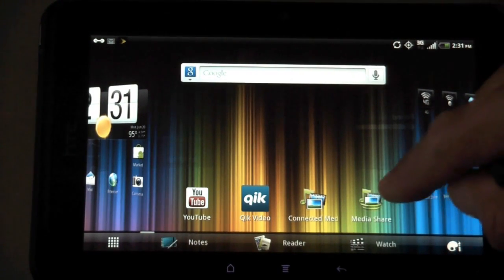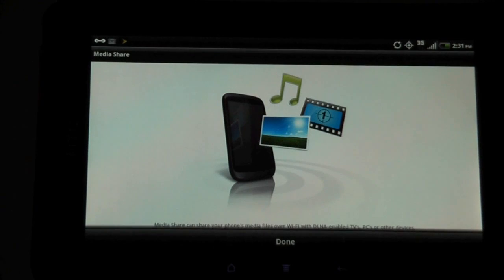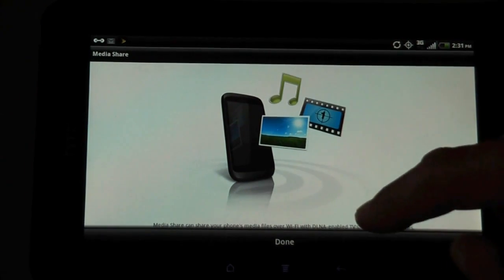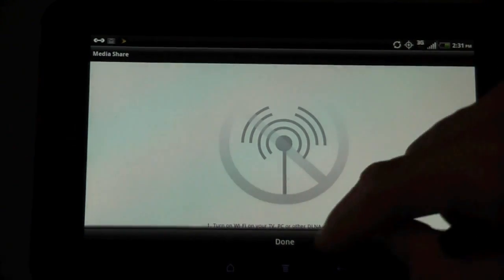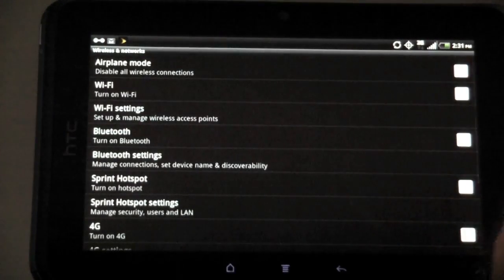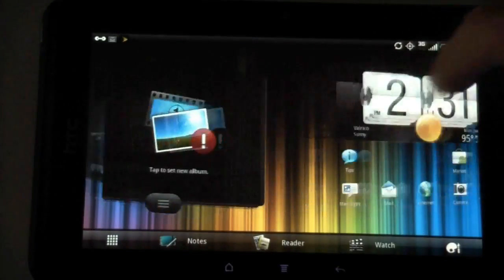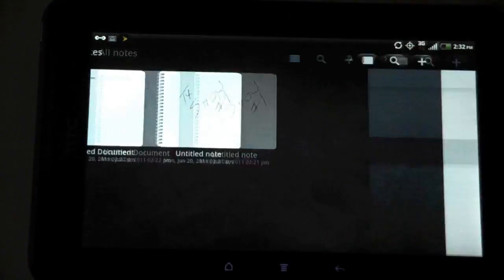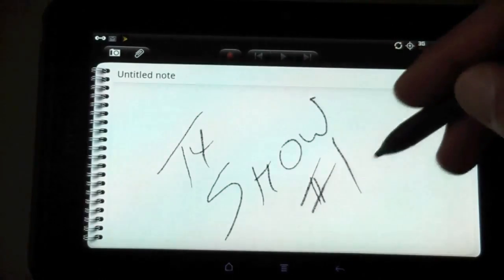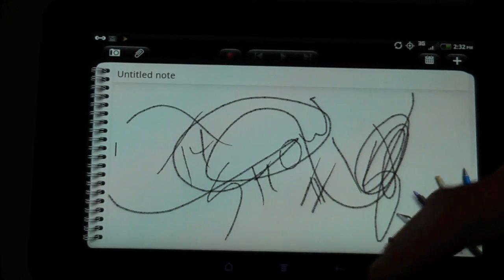There's also Media Share — I wonder how that connects, probably over Wi-Fi. When I turn Wi-Fi on I'll have to test that. I plan to do more videos on this because I just basically picked it up and started using it. I'm really enjoying the pen function, especially with Notes and the ability to write all sorts of stuff within the Notes application.